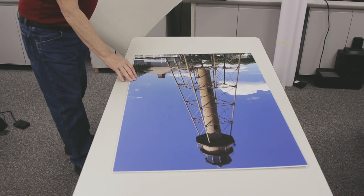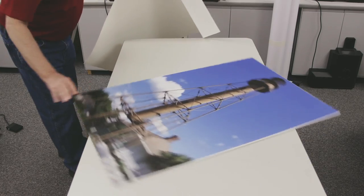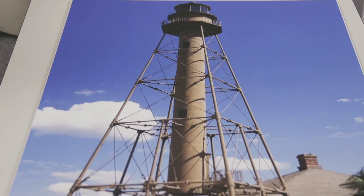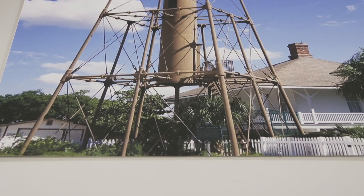And there's our finished product. We have to pull it down.